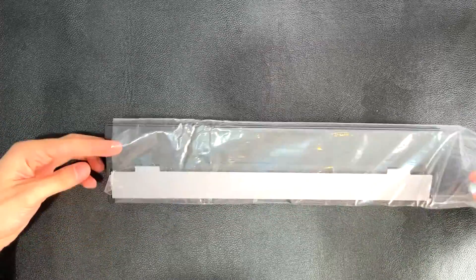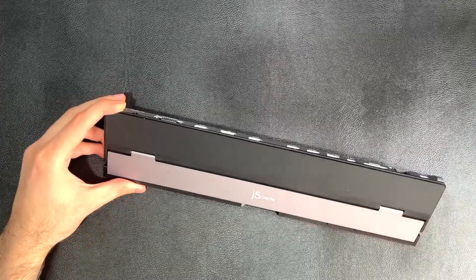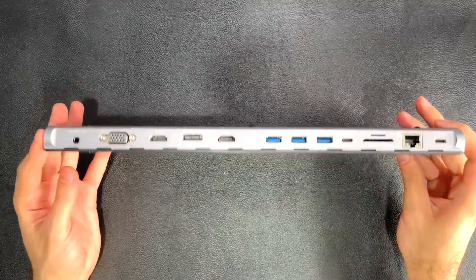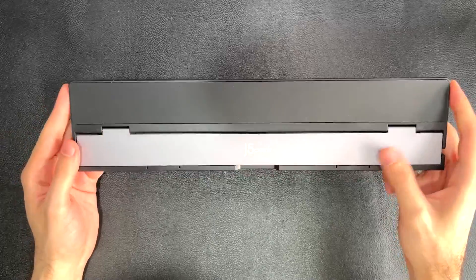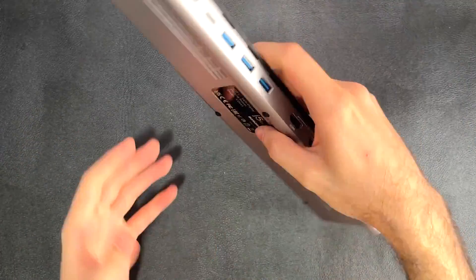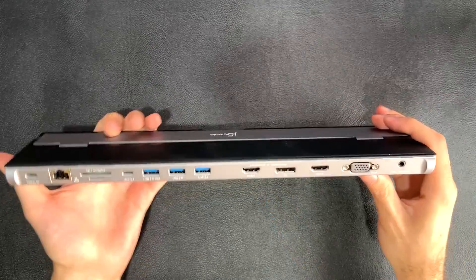It's substantial but of course anything but little. It is very thin though — I'm actually impressed. I thought it would be bigger than this, but it's not. So right off the bat, let's talk about the ports.